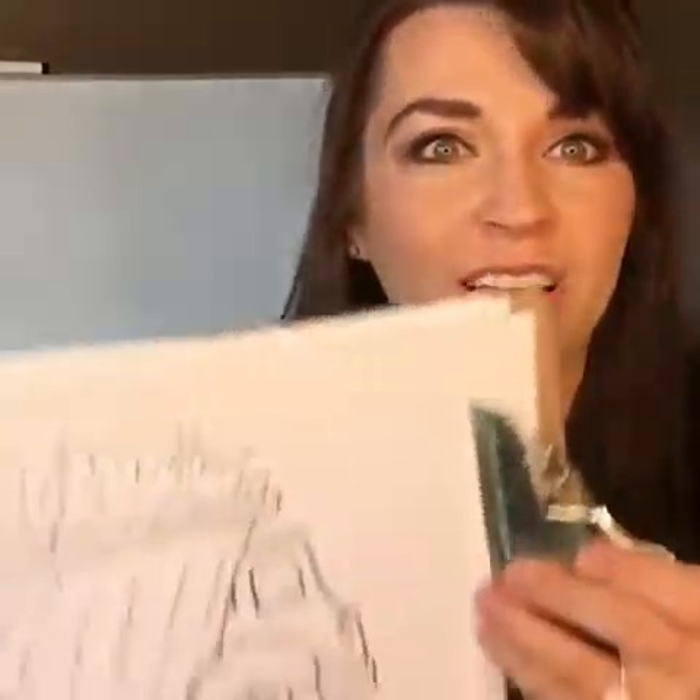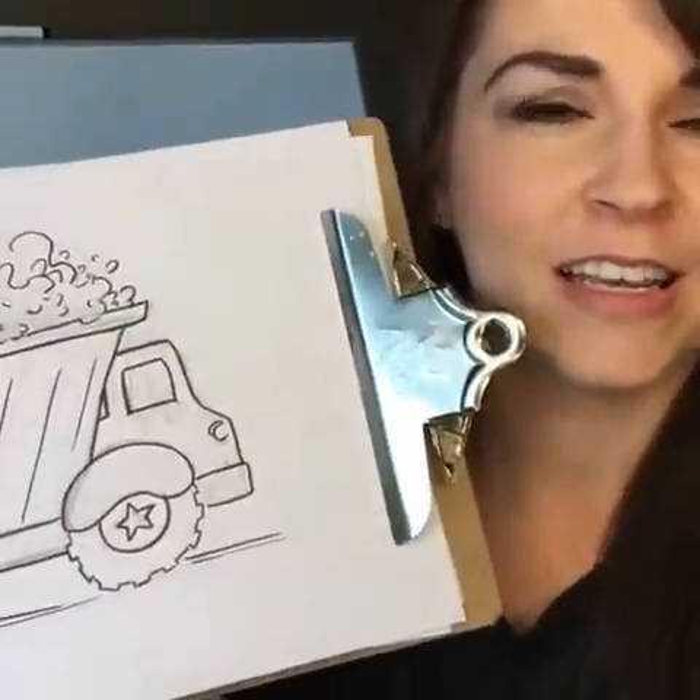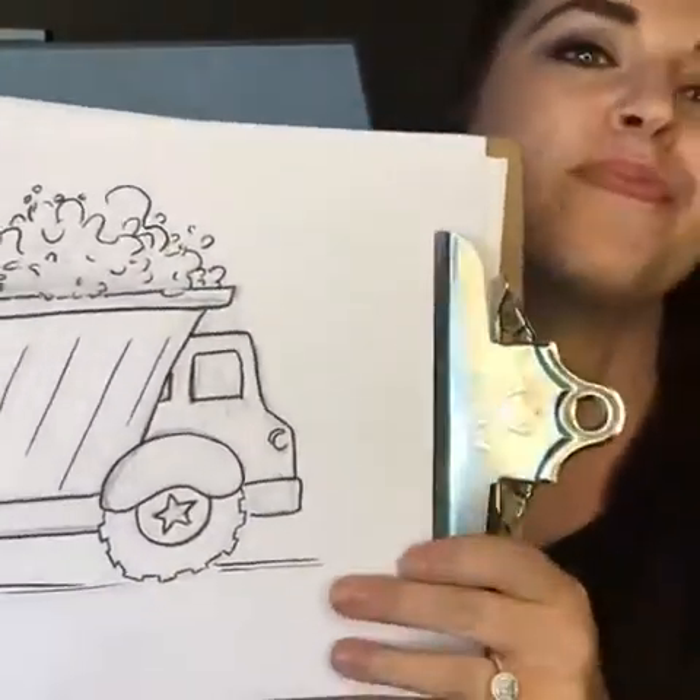Hi everyone, thank you for joining. My name is Renee Galvin and I am an illustrator. Today I'm going to teach you how to draw a dump truck — it's gonna look like this. We're gonna use our basic shapes: our circles, our squares, our triangles. Grab your pencil and paper and erasers. I am an author and illustrator of children's books — I've written three and one is on its way to the publisher.